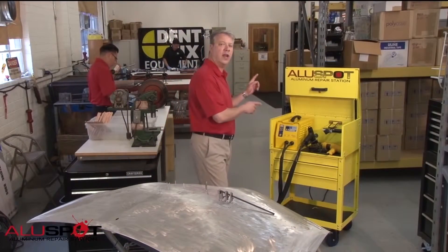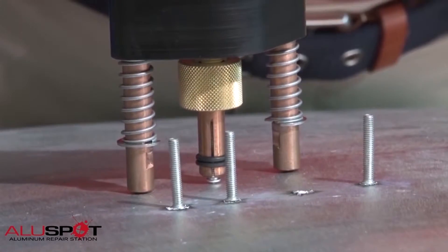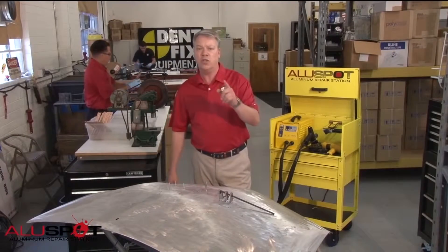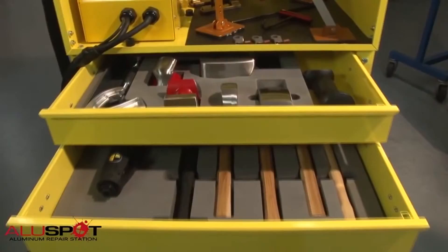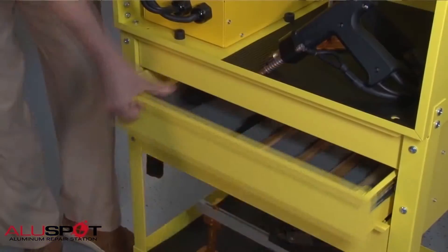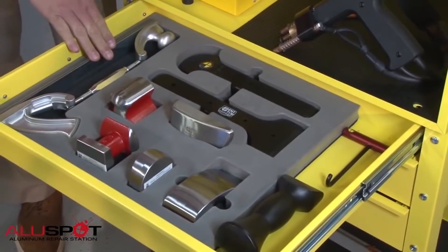With the AluSpot Deluxe, you get a capacitor discharge welder utilizing a self-contained weld gun with a ground located at the tip — no extra grounds needed. Two types of stud: magnesium and silicone alloy. Specially designed quick-engage pull fingers, hand T puller, squeeze puller. Everything you need from light pulls to crease pulls are included with this set. A complete set of hammers and dollies, nylon shaping tools — a complete system, everything you need from start to finish.